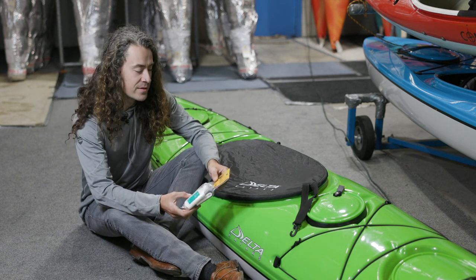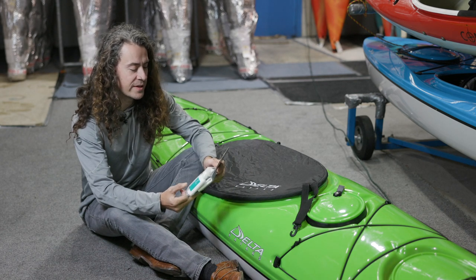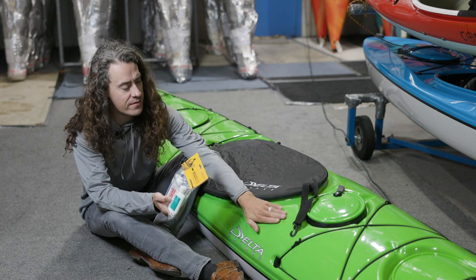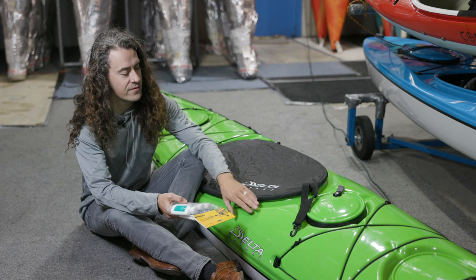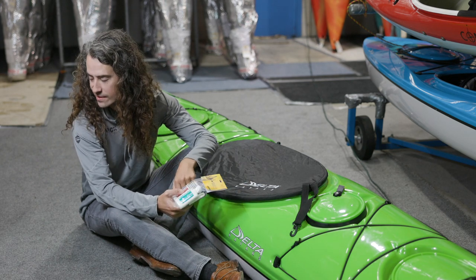Another thing you can do is use a polishing kit. Delta makes one that works really great, just to take any marks off your boat, make it look fresh and good as new. And if you've got some scratches and gouges, it can take those out as well.